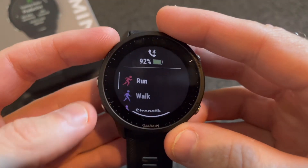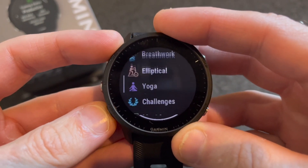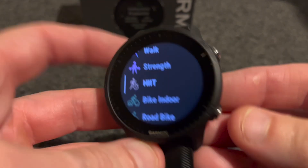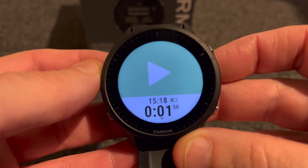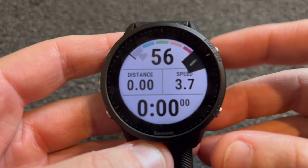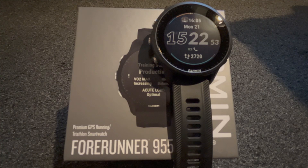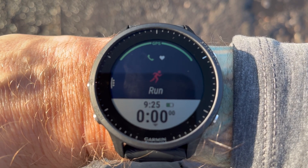Once I'm up and if the 955 isn't advising a rest day or my training readiness is poor, it's time to train. There are lots of activities to choose from. To start an activity, press this button and scroll through them using the up and down buttons or the touchscreen, then select your activity by pushing this button or touching the screen. Press again and you're good to go. If I'm going to do an outdoor run, I select run, wait for the GPS, and once I have a lock I can have the Garmin take me around a route I've created and sent to it.